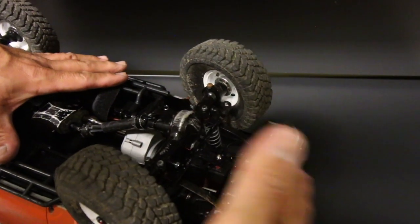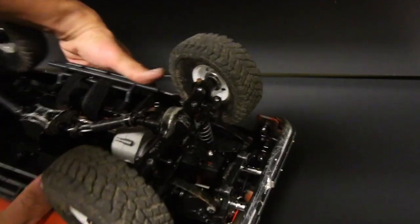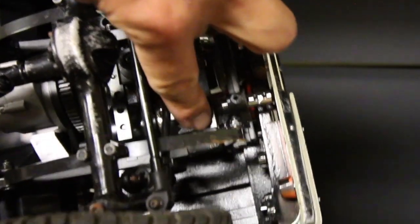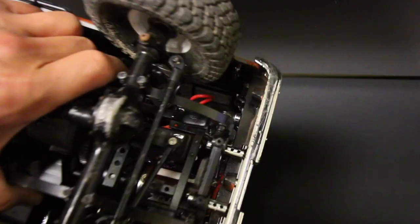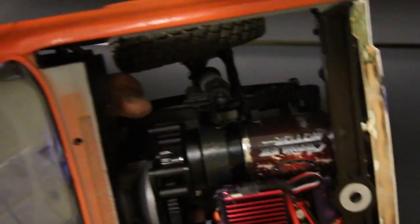I've added some weights to give a more front-heavy bias. Just to show you — you can see there are a couple of weights on here right there, a few on there, and there are a few inside the front as well. I've put some on the inside of the bumper to add more weight.